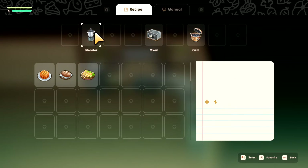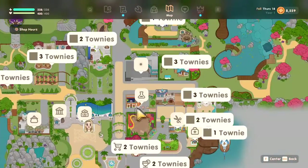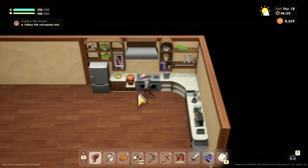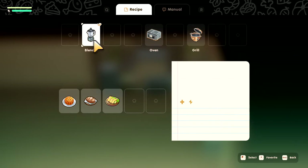All right, what you need is a blender. A blender can be bought at the store right here. It's not labeled for some reason, but there is a store right here that sells kitchen utensils. It sells a different one every week, so check in every week if you don't see a blender there. It only sells one at a time, which is kind of crummy.